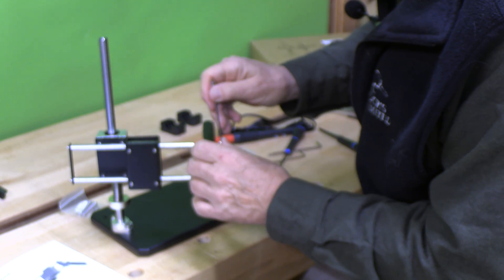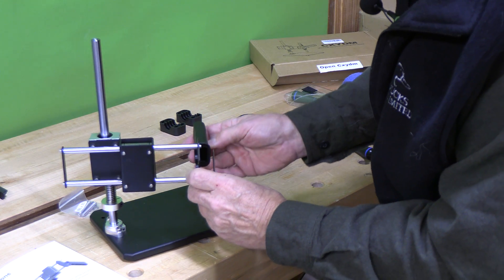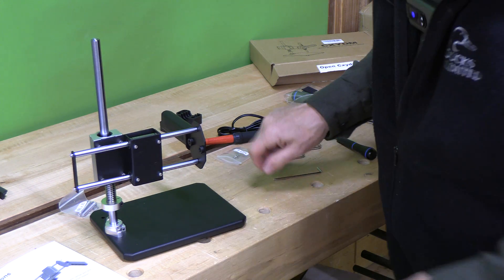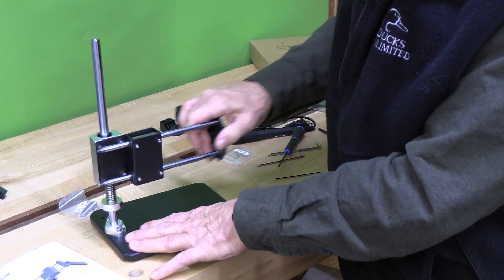Now we put the handle on with two of those similar screws and really crank them tight so they're not going to come loose. We're making good progress — we've got the handle and we've got the vertical and horizontal rails.